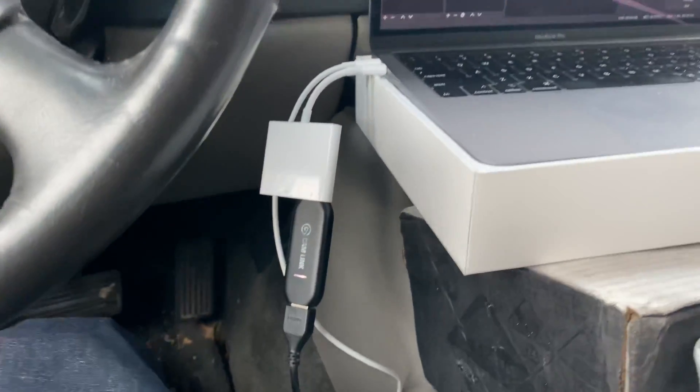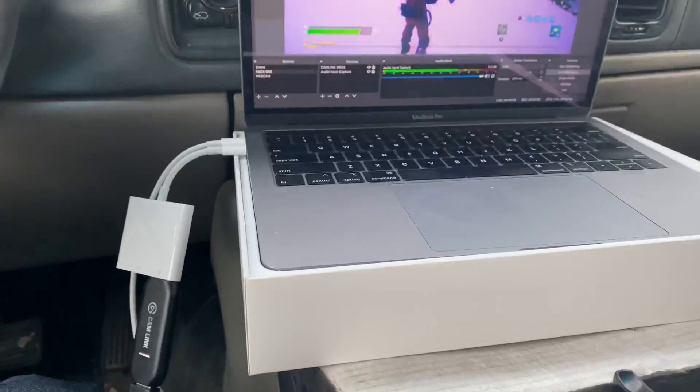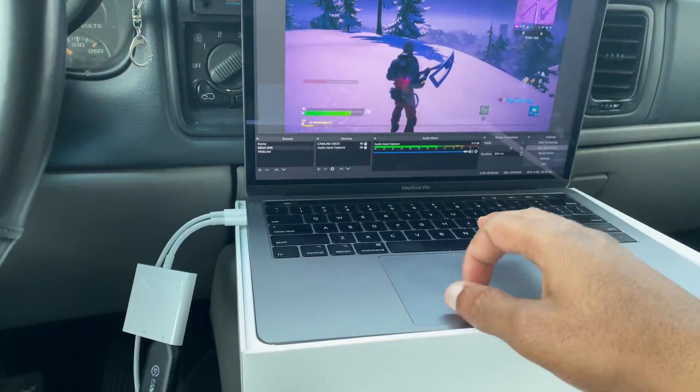Go ahead and plug it in. Since my computer didn't come with a USB slot, I use the adapter. Once the Cam Link is plugged in, it will start flashing — that's the first thing you need to do.